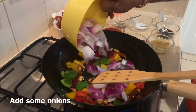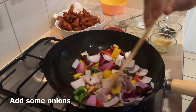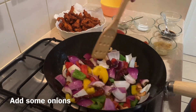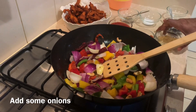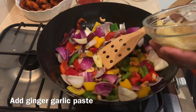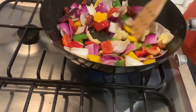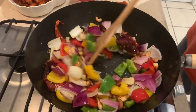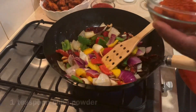Put the fried chicken in a bowl. We are going to put it on a plate.